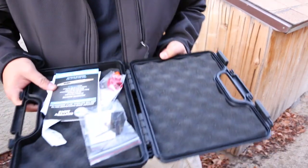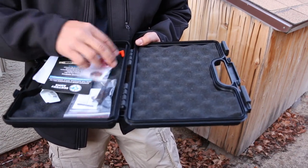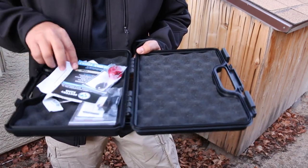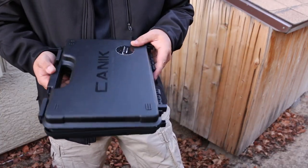I'm not going to talk about the box much because there's not much in here — just the extra backstrap, some paperwork, a lock, and that's it. Nothing else. I'm surprised it didn't come in a cardboard box.